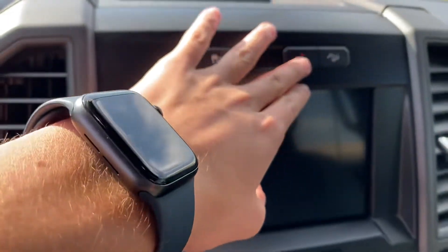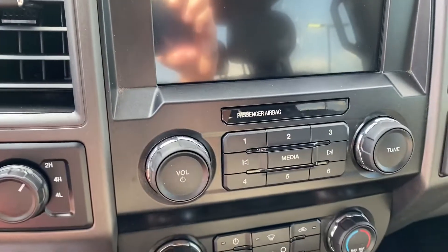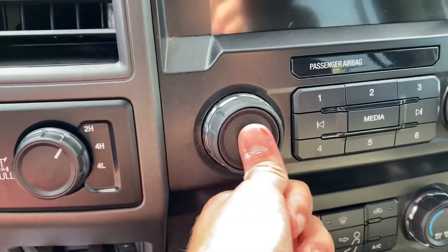Traction control off, downhill assist, hazards. You also have four-wheel drive controls, trailer brake — all your controls are right here.